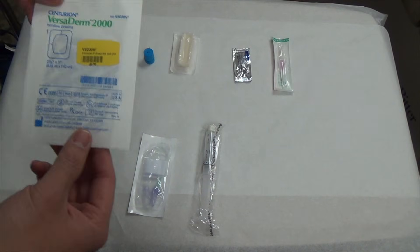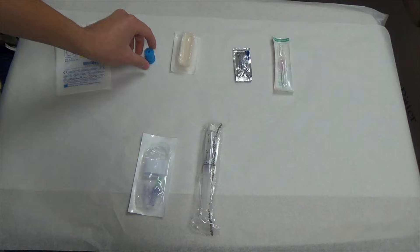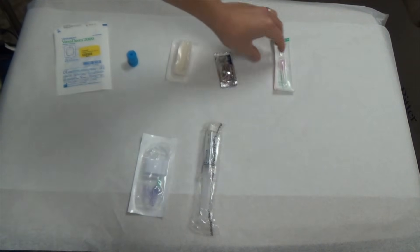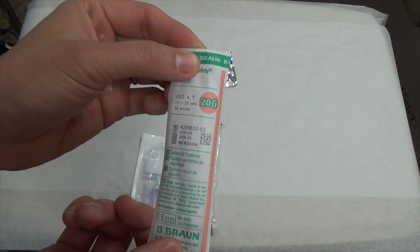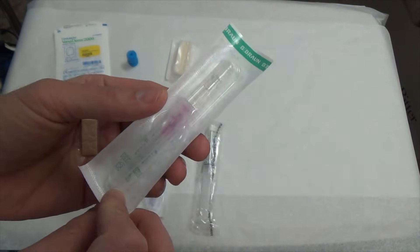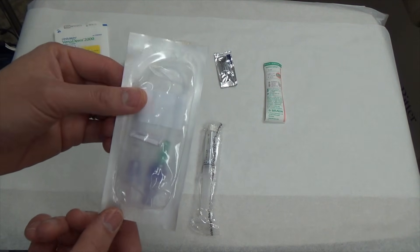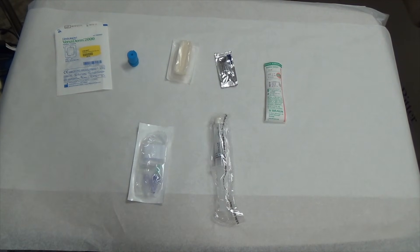The first thing is a Tegaderm, which goes over the ultrasound probe to maintain a semi-sterile technique. You'll also need a tourniquet, a small chloroprep, and a surgery loop — which is sterile jelly. This is your IV catheter; here we have a 20-gauge IV, which is the pink one. You can also use an 18-gauge, the green one, depending on the diameter of the vein, though 20-gauge generally works best. Nurses can help get the IV setup and tubing, and you'll also want a flush to confirm the vein is easily flushable.